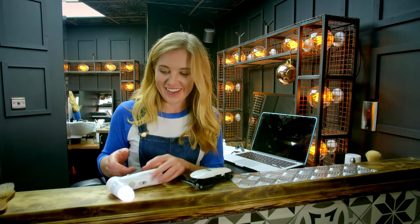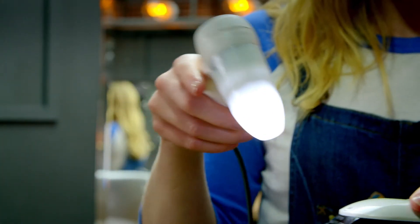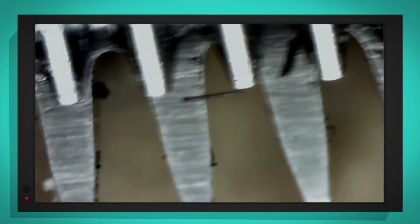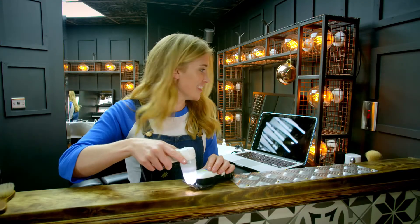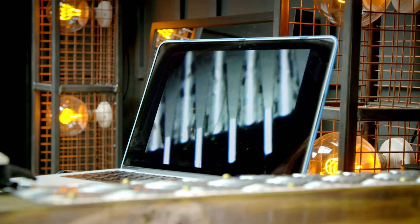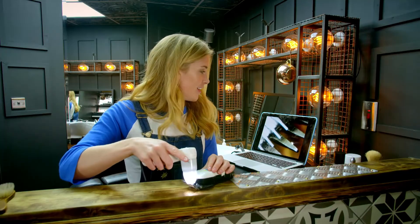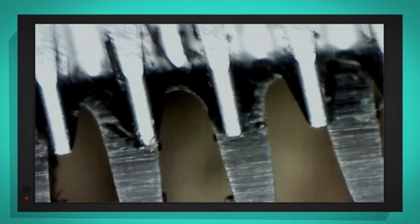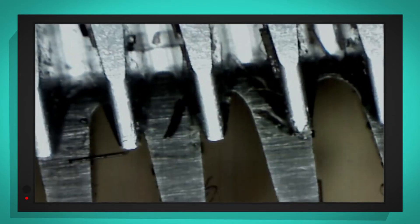Wow, isn't that clever? Let's have a look at the clippers with my special camera. This is a microscope and it helps us to see really small things much bigger, so let's take a look at those metal teeth. Whoa! Look at those under the microscope — they look really pointy, don't they? Can you see the two sets of teeth? The one on the top and the one on the bottom, and it's that top set of teeth that move from side to side.